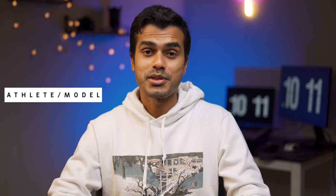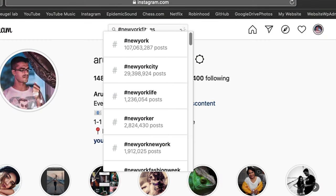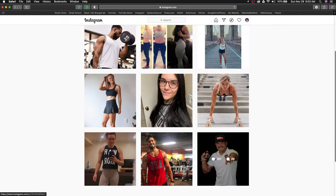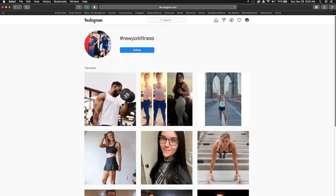Here are the five things you need to prepare for your fitness photo shoot. Number one, and most important, is finding your athlete or fitness model. First, select the kind of sport you want to shoot — I selected bodybuilding. Then go on Instagram and search your location along with keywords like 'bodybuilding,' 'fitness location,' and 'fitness model.'